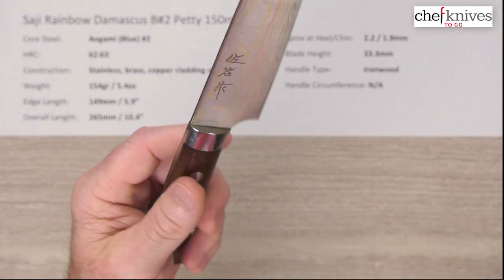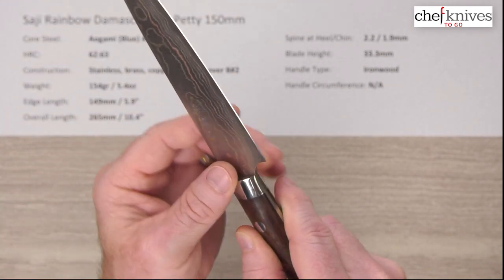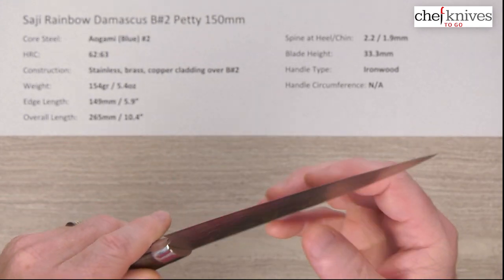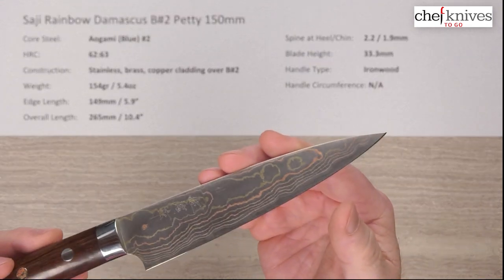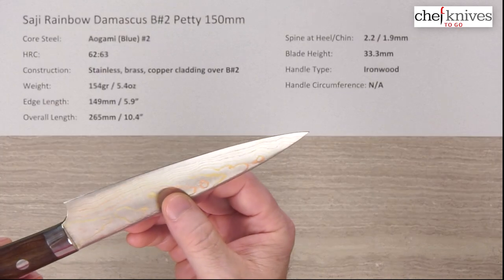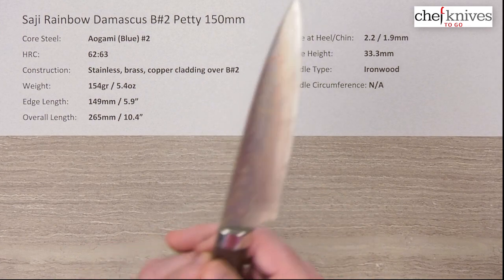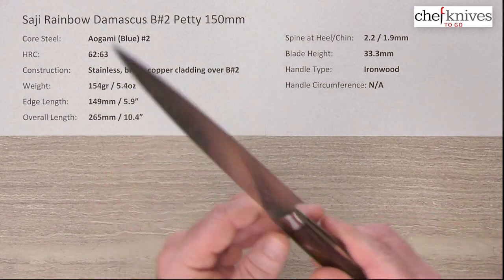Fit and finish is excellent on these. You've got a rounded, polished spine and a little choil in the back. I'd say these were 7 out of 10 out of the box — the edge was very, very sharp. On one side was a more shiny bevel than the other, so they had two different grits used, one for a higher polish and one for more tooth.